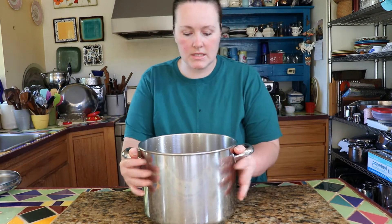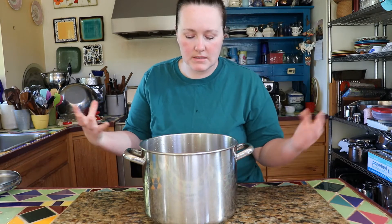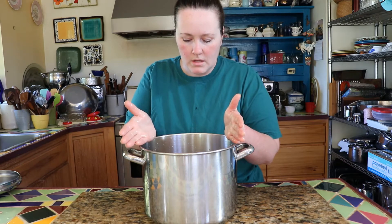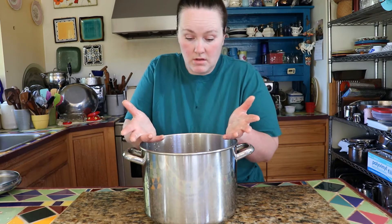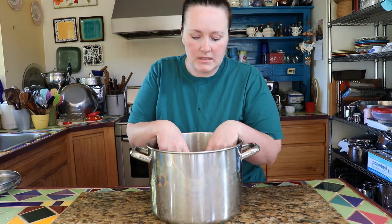Now I'm going to cover these beans with a good two inches of water. Soaking them overnight allows the cooking to take much less time — it softens the beans up and does half the work basically, without having to heat your house during summer or worry about stirring and making sure they're not burning. So I'll cover it with at least two inches and check on it throughout the evening to make sure the beans haven't puffed up out of the water.